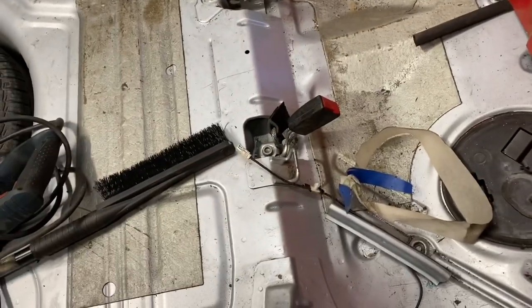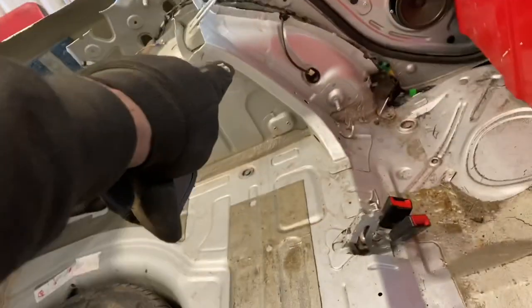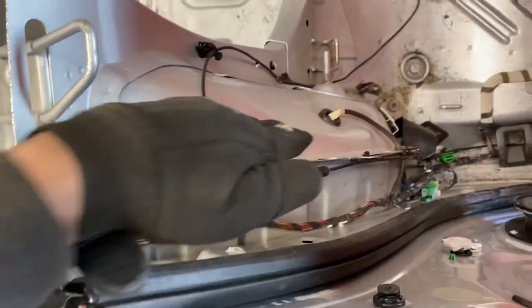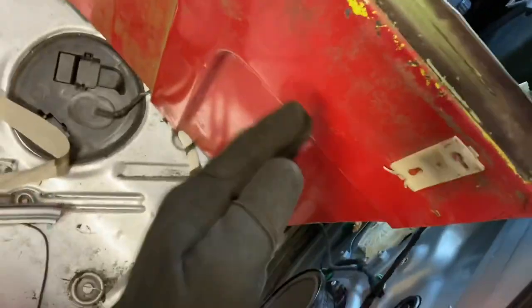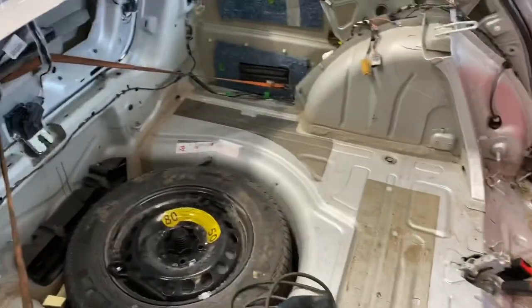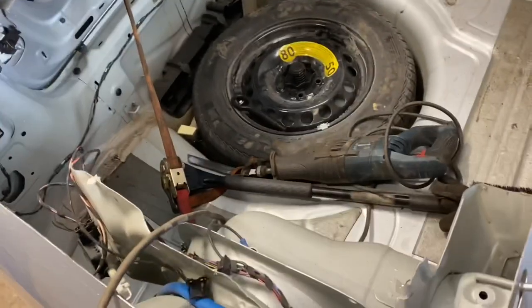I'm going to probably remove these guys here and all of this stuff so then it's a little more open. I'm going to build a piece of metal that comes down to here and then close all this. And then the rear speakers will also be technically inside the cab. But yeah, that's pretty much how it's going right now.